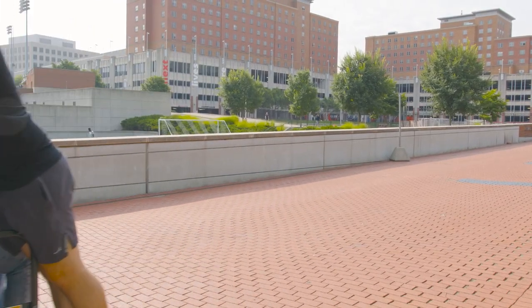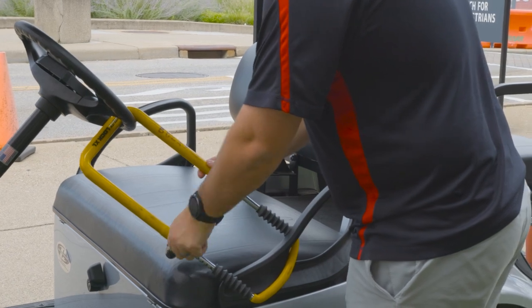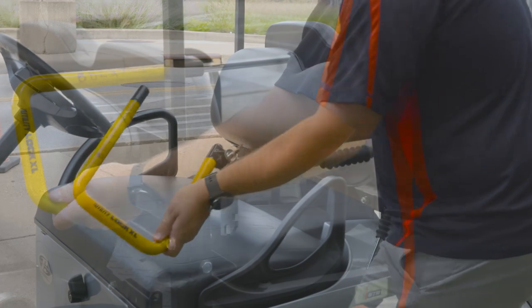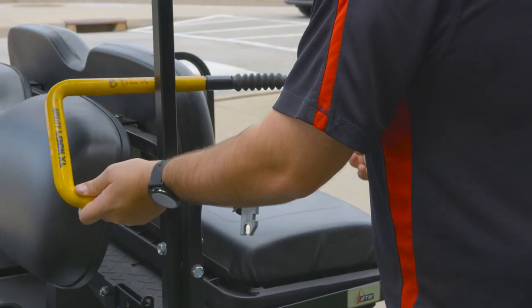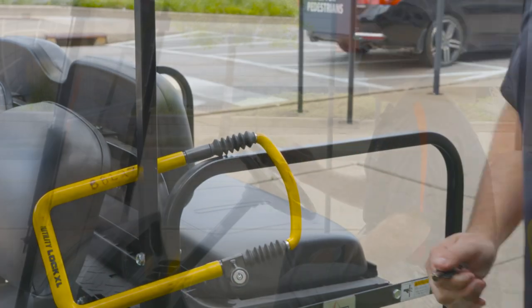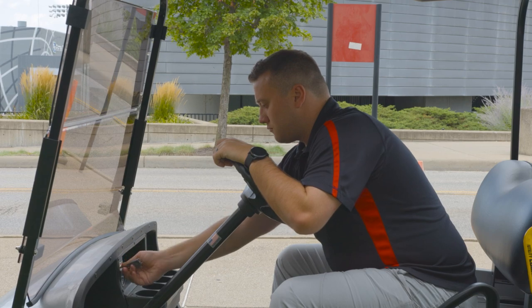Now that you know golf cart safety, we're going to show you the basics of driving a golf cart. First, you'll want to unlock the steering wheel lock on the golf cart. Lock it on the back of the golf cart so you don't lose it. Next, you'll want to start the golf cart by putting the key in the ignition and turning it.